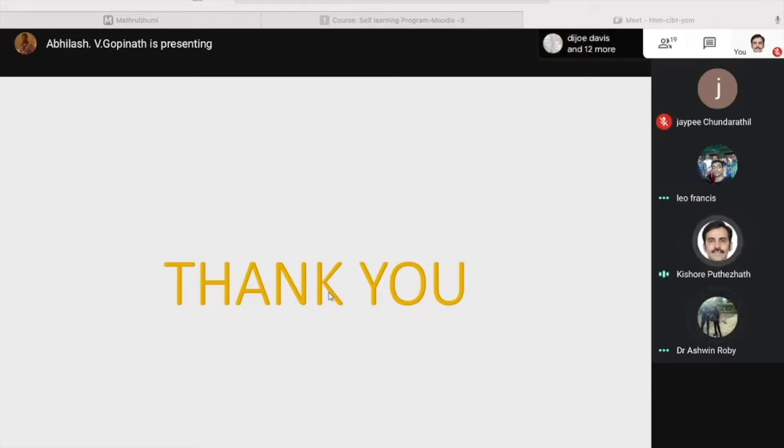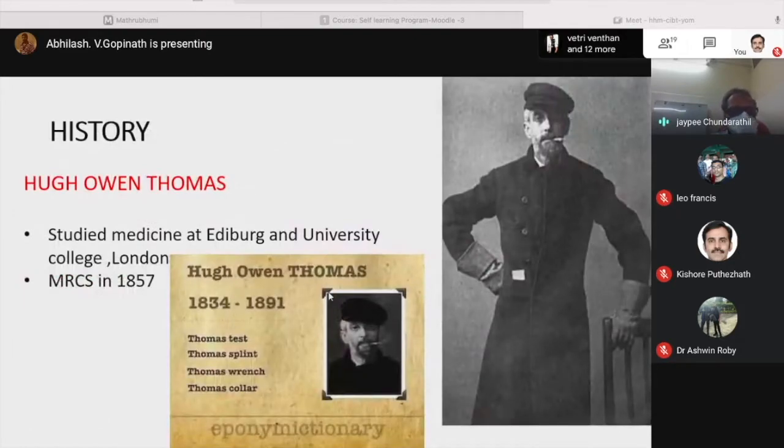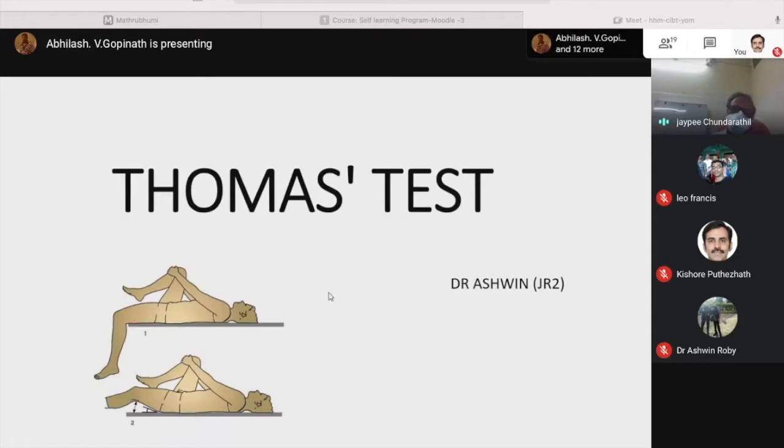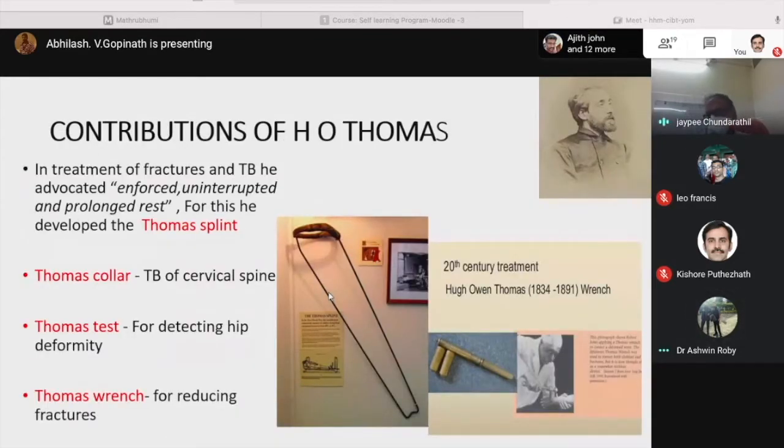The faculty notes that a video demonstration should have been included to show how to perform the test, rather than just describing it. The faculty explains the historical context: the Thomas test was originally introduced during the tuberculosis era, mainly for children and young adults. When a patient with FFD lies down, the hip remains flexed to accommodate fluid in the joint and ease pain — this is called apparent flexion. The Thomas test is then performed to reveal the actual amount of fixed flexion.